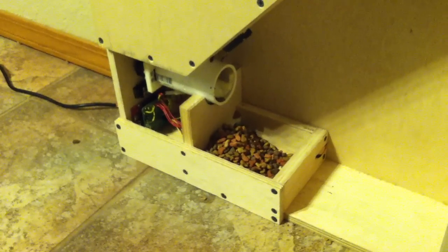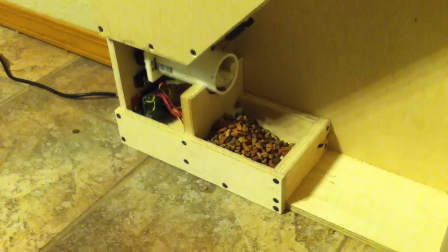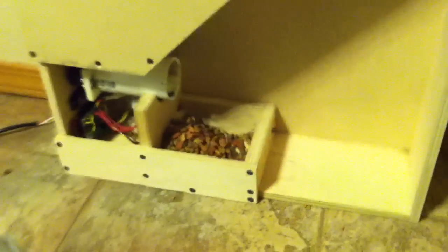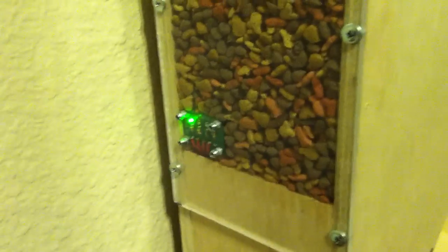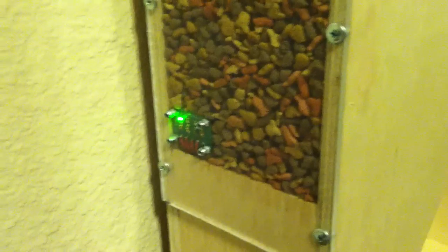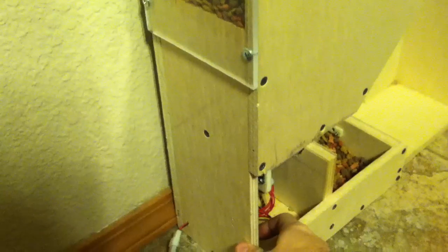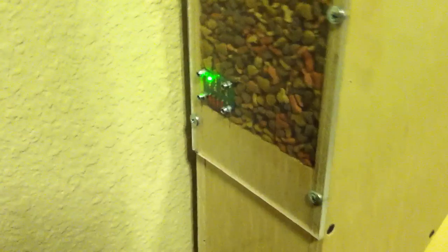The system has now shut off because the kitty crunchies have come up high enough to cover the laser fence, and it knows the system is full. Over here on the side we have an indicator light showing that part of the system is full. The other lights will show things like manual operation — we have a button down here that we can push whenever we choose to turn the kitty feeder on for a short amount of time.